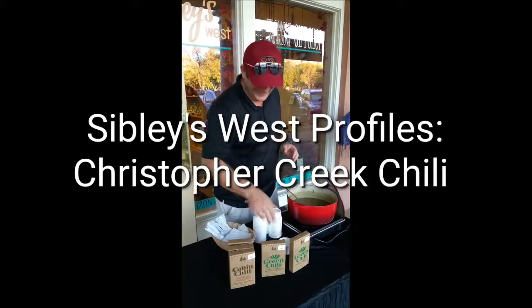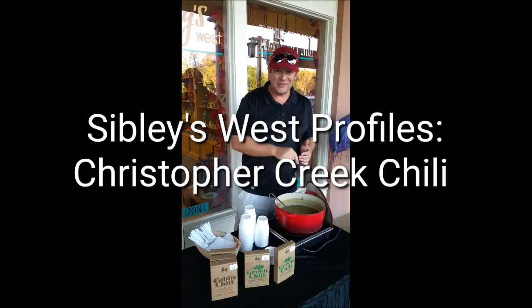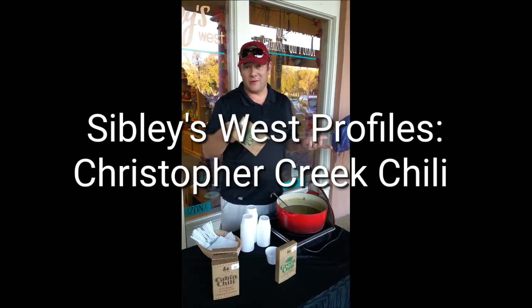Hey, how are you doing? Here at Sibley's West, we're making our green chili today. First we'll start with our mix here, the green chili mix.